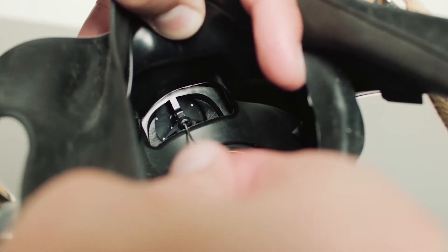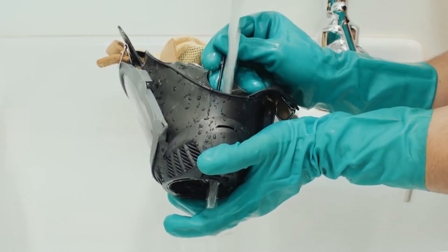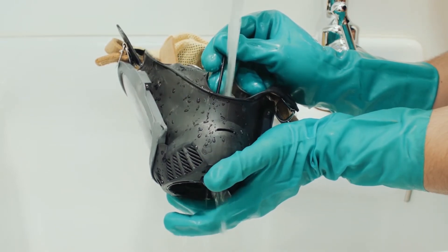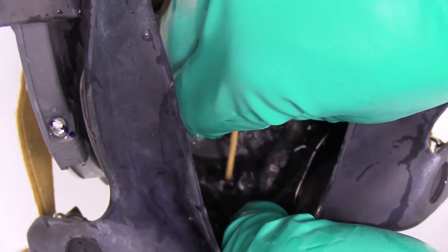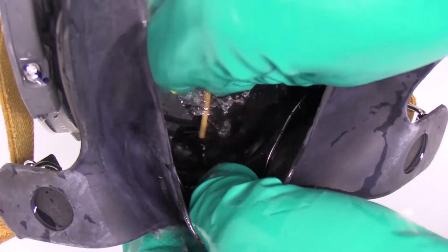Operate the exhalation valve by hand to be sure it works properly. Flush the exhalation valve assembly with clean, hot water to make sure all residual soap and contamination has been removed. Manually operate the exhalation valve by depressing the stem with a blunt, dull object. Be careful not to damage any rubber components on the face piece.